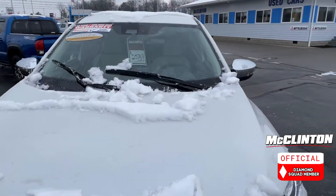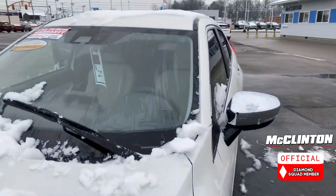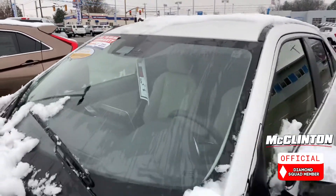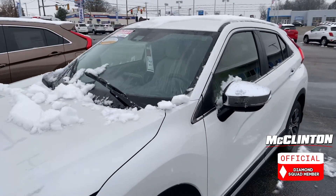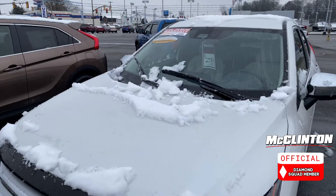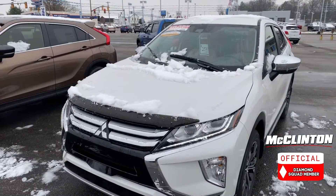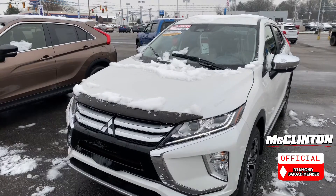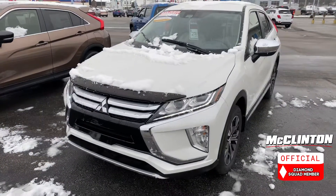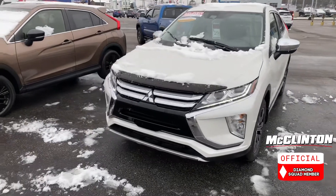We also had some snow last night. Just a quick reminder: when you're getting your car ready, make sure that camera is clear of snow before you set out on your journey. Because if the camera is blocked, the forward collision mitigation will not work. Especially during wintertime, that's one of the most important times you want that forward collision mitigation — not everyone drives well in winter, so it's always nice to have that safety aid.